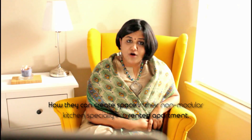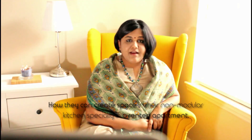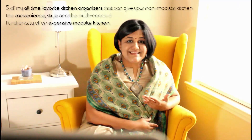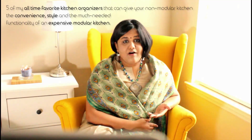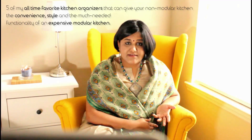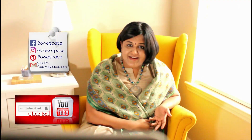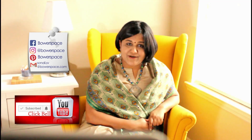I frequently get emails and comments from my viewers asking suggestions on how they can create space in their non-modular kitchen, especially in a rented apartment. So I decided that in today's video I will show you five of my all-time favorite kitchen organizers that can give your non-modular kitchen the convenience, style, and the much needed functionality of an expensive modular kitchen. These organizers are perfect for any size. I'll share the links in the description box, but before I begin I request you to subscribe to my channel and push the bell notification so that you don't miss out on my videos. So without much delay, let's get started.